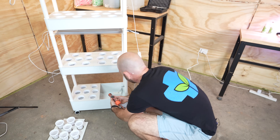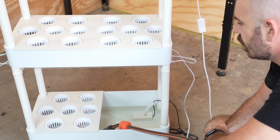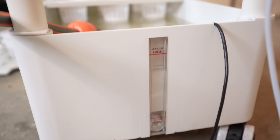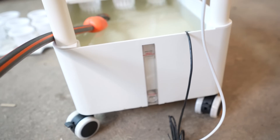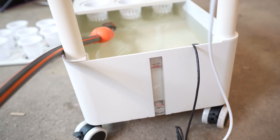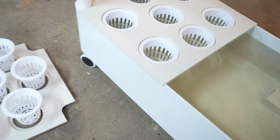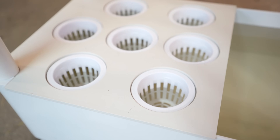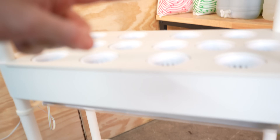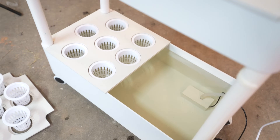Grab the hose and we can fill up our reservoir at the bottom. It looks like about a 20 litre reservoir. On the side here, we have a water reading so you can see as it's filling we're reaching the high point now. I filled it just above the high level mark. Our net pots are submerged in about that much water right now. As the system starts to run, that level will drop and we can add in some more water and nutrients.